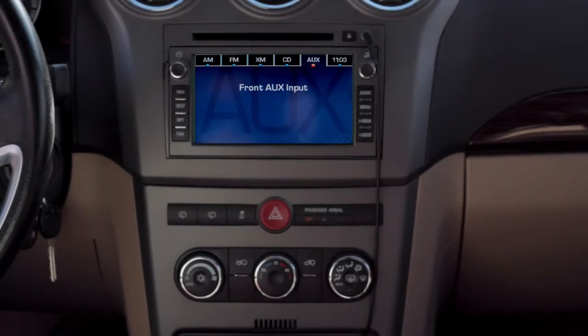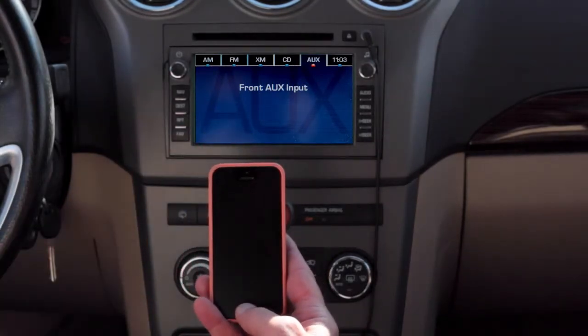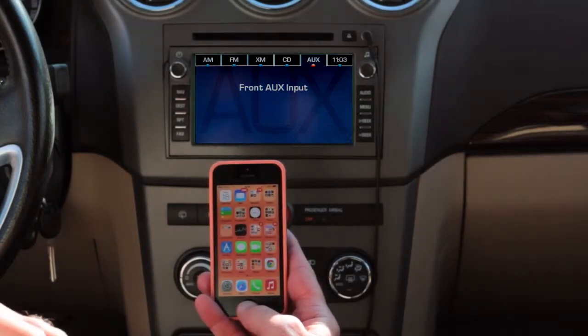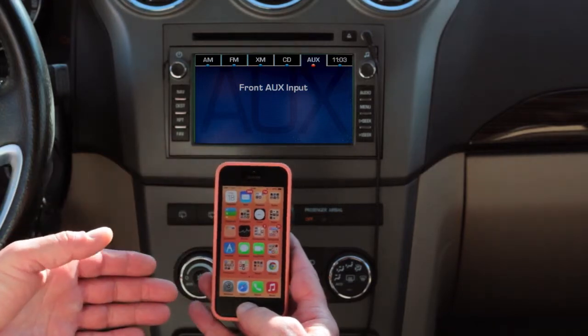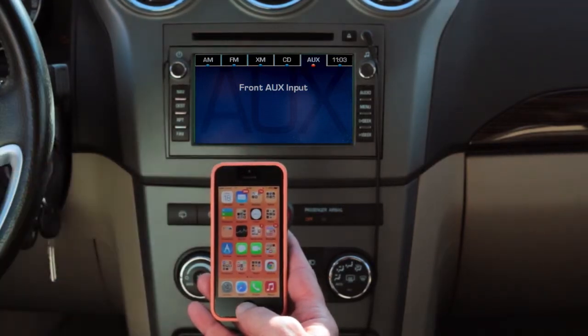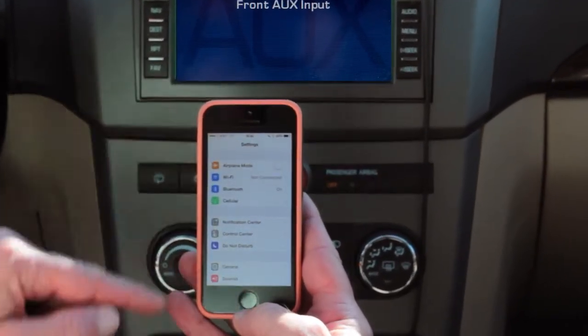We've got everything wired up, so now we're going to demonstrate how we connect our device — in this case a smartphone — to our newly wireless car audio system. We're demonstrating on Apple iOS 7, which is pretty similar for just about every device you encounter. We're going to go into Settings and then Bluetooth.